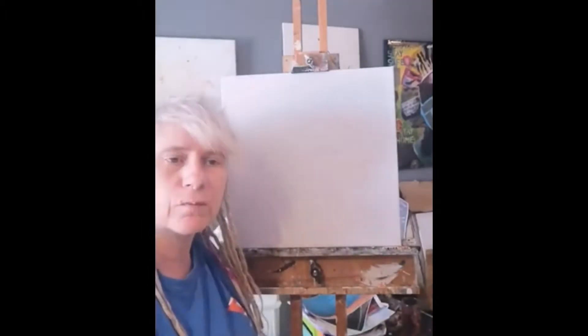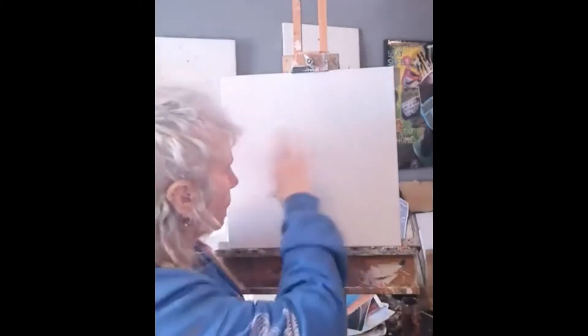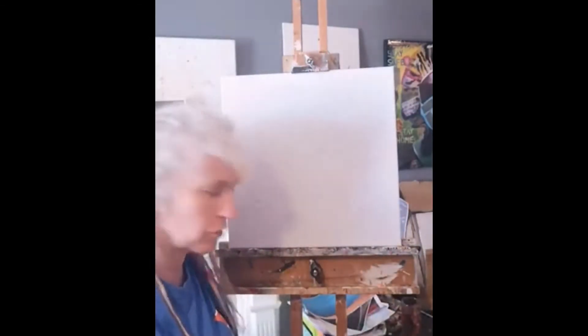I'm going to start off by putting in a background. I've roughed out a guide for where my portrait's going to go, but I want to kill off the white canvas first, so I'm going to put in a yellow ground.